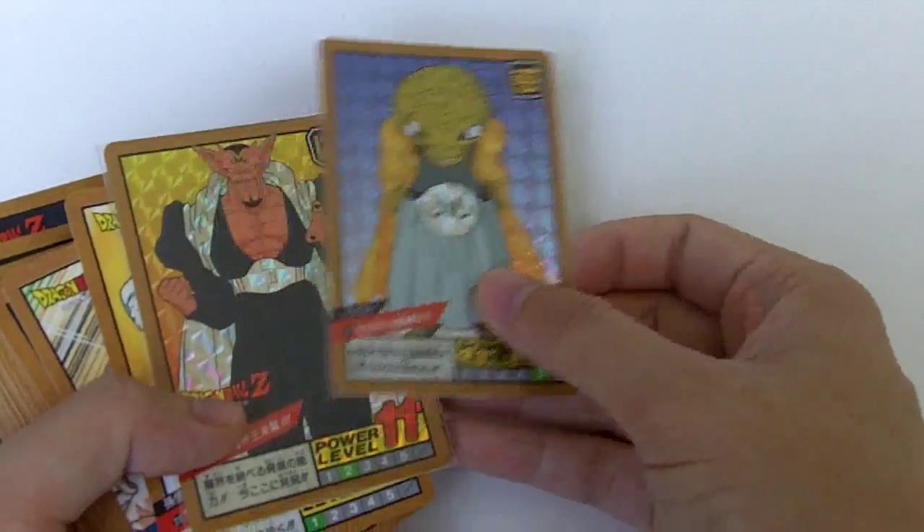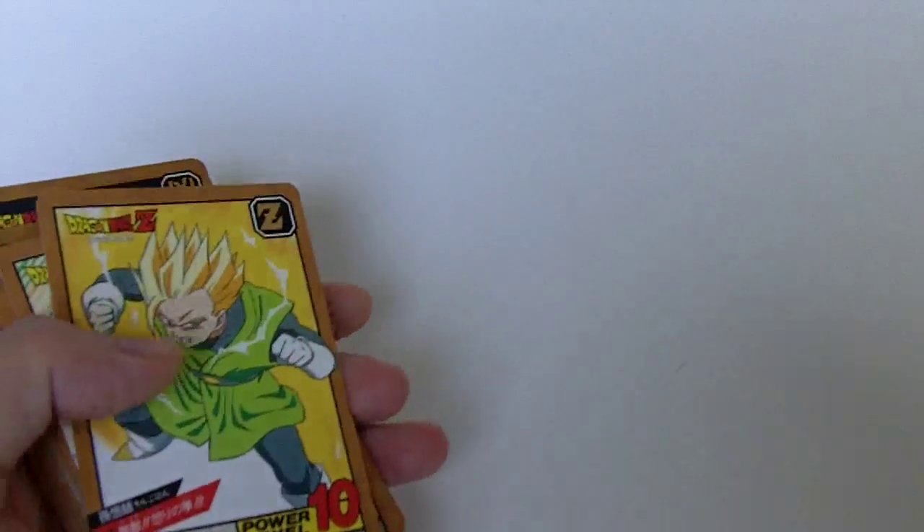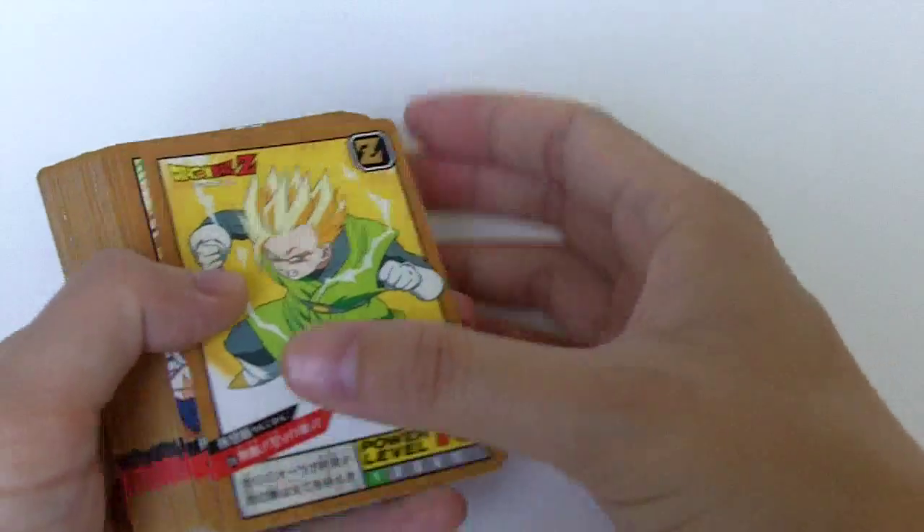And here are the two regular prisms. And here are the normals — there's 38 normal cards.